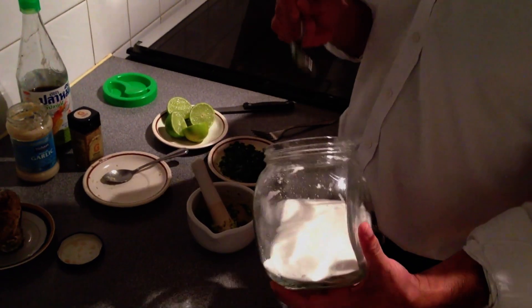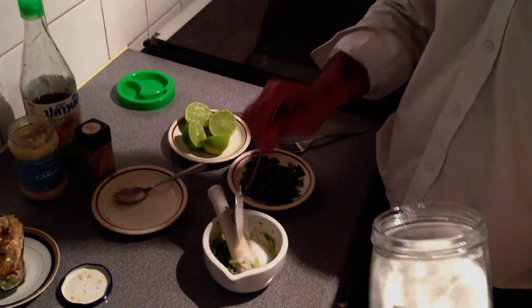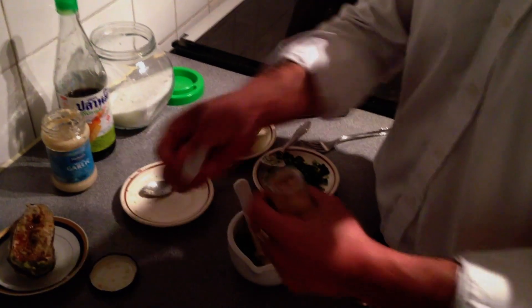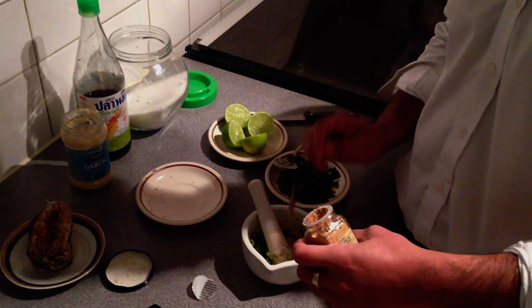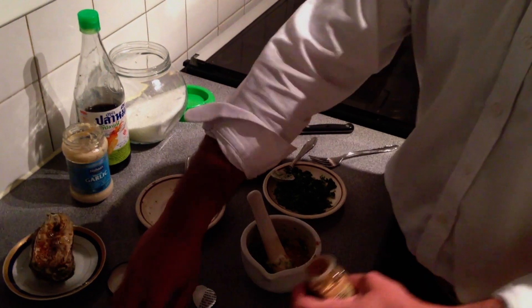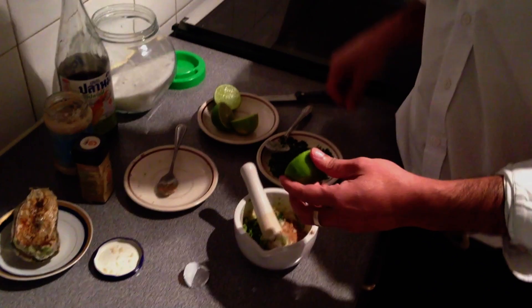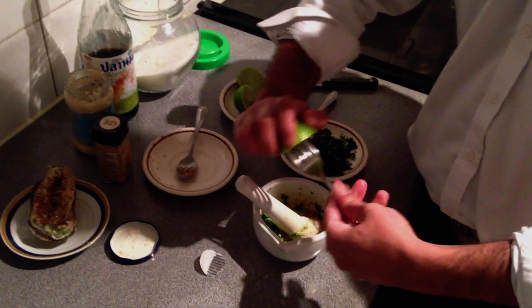The next ingredient is going to be one tablespoon of sugar and a little bit of ginger powder, or you can use fresh ginger. I am just going to use half a teaspoon, and then squeeze in two lemons and two limes using a fork.